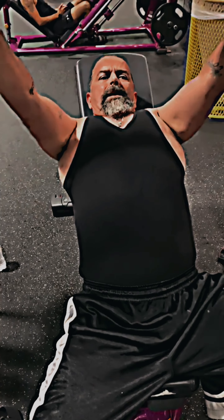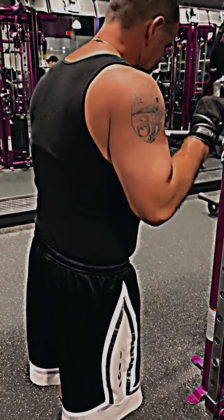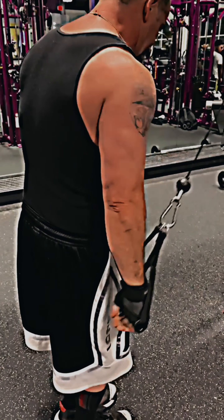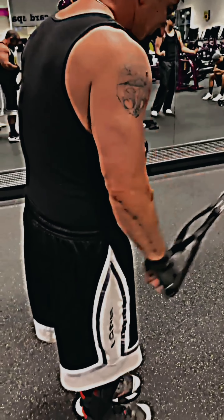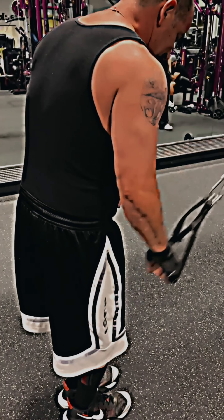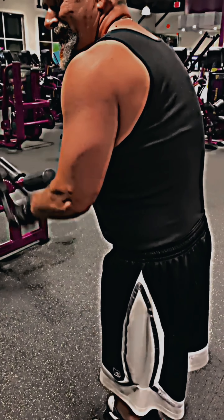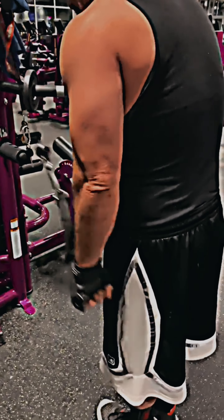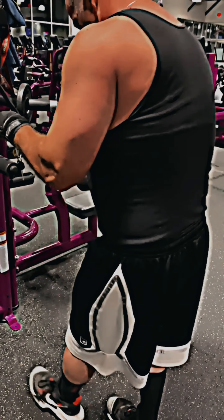I like to do bench press motions in a superset with this tricep exercise. It's a three-step tricep pulldown — single arm with a regular handle, about 15 to 20 pounds. You do eight to 10 reps at the first spot, eight to 10 at the second spot, then eight to 10 at the third spot, then switch hands and do it over again. These are really good for completely activating the triceps — hitting the large head, the medial head, and the small head. This is a staple of my workout, and I think my triceps are one of my better developed features. It's about routine and consistency — the grass grows where you water it, and I water the triceps a lot.